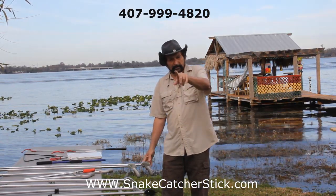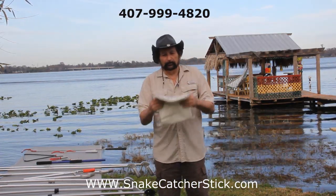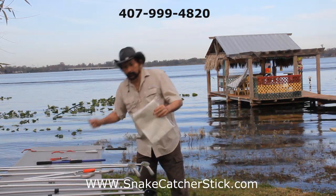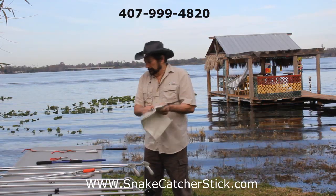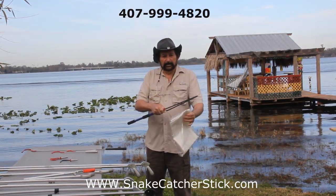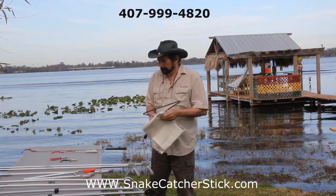What do you put the snake in after you catch it? We've got this 42-inch double-line bag. The bag fits around the stick handle here. Put the snake in it, it seals up with a drawstring. You're all set.